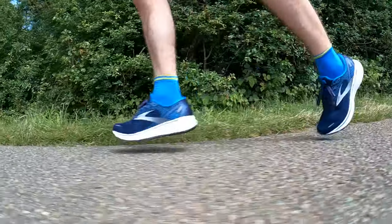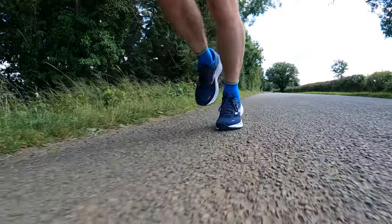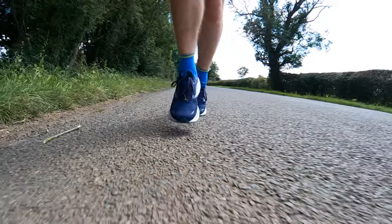I've run about 60k in the Ghost 14, ranging from 10k training runs up to half marathon distance, with some faster running thrown in to test it at higher speeds. I found it to be a completely acceptable shoe — I didn't dislike wearing it, but I didn't really enjoy it either. It reminds me of shoes I wore about 10 years ago: a very conventional fit, a very conventional feel, with no major performance benefits you can feel from the shoe. That isn't necessarily a bad thing — it feels like a very reliable, comfortable shoe.